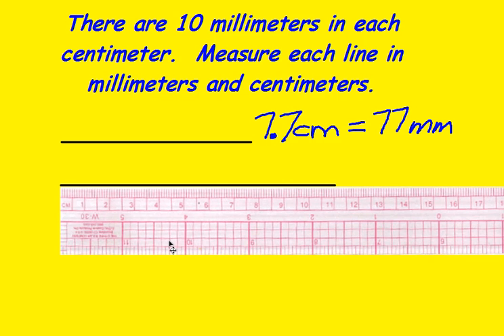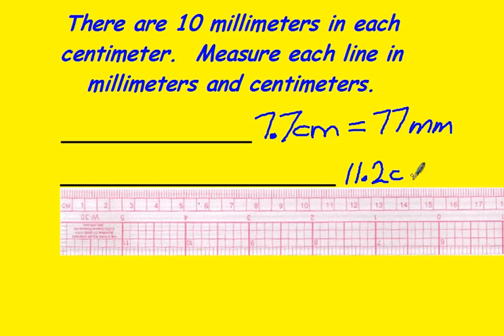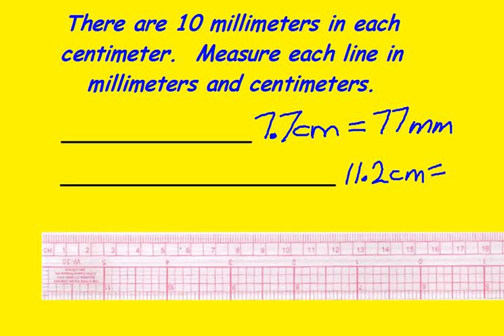Likewise, this line down here — we would go to the 11, that's 11 full centimeters plus 2 more millimeters. We would say 11.2 centimeters, but we could also say that this line is 112 millimeters.